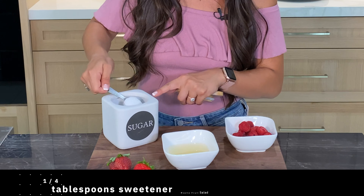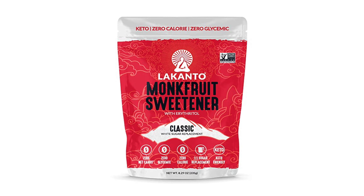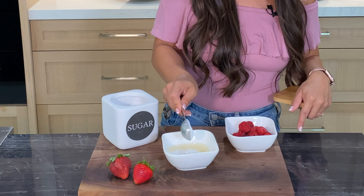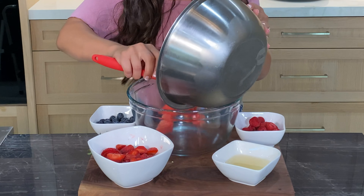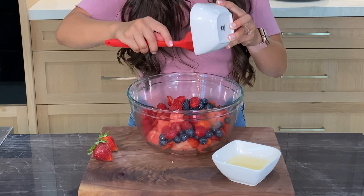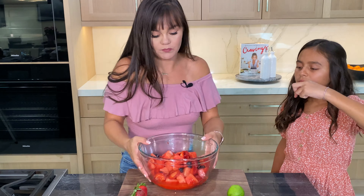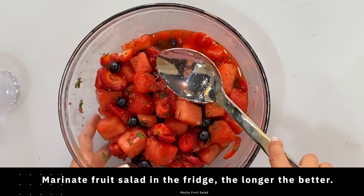Now let's make the dressing. Mix the lime and sweetener — I like to use monk fruit sweetener, it has zero calories and zero carbs. You can also use stevia or regular sugar. Add the watermelon, strawberries, berries, raspberries, dressing, and mint, and mix it all together.